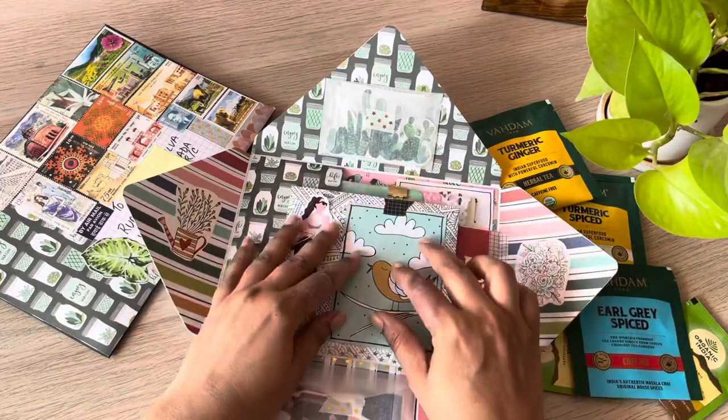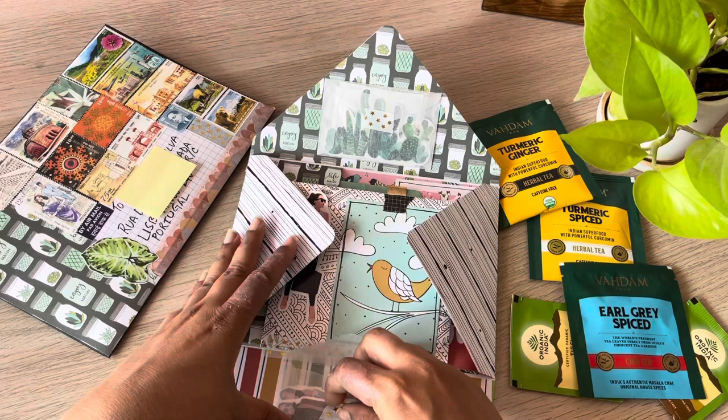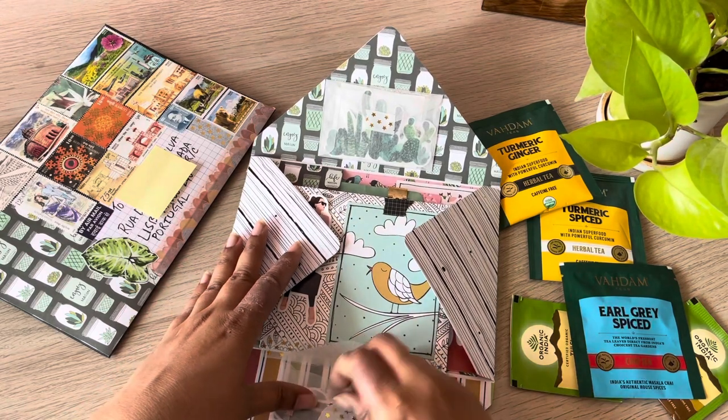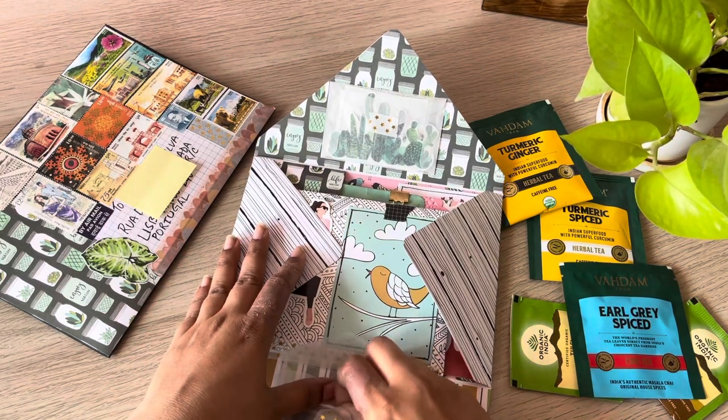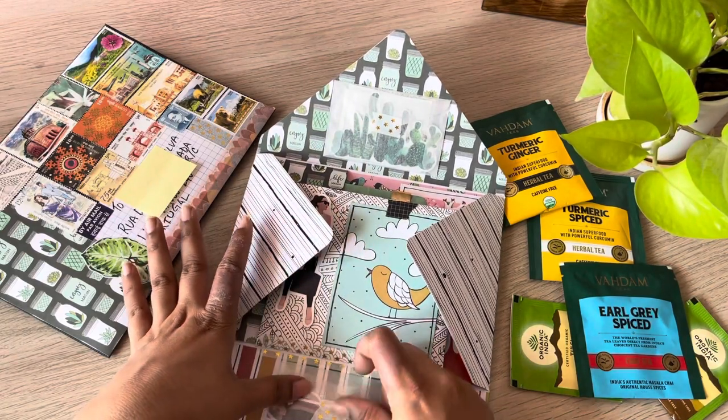So that's all that's going into this swap packet. I should tie it together with a string. I didn't do that in the beginning because I knew I would have to open it a few times for filming.